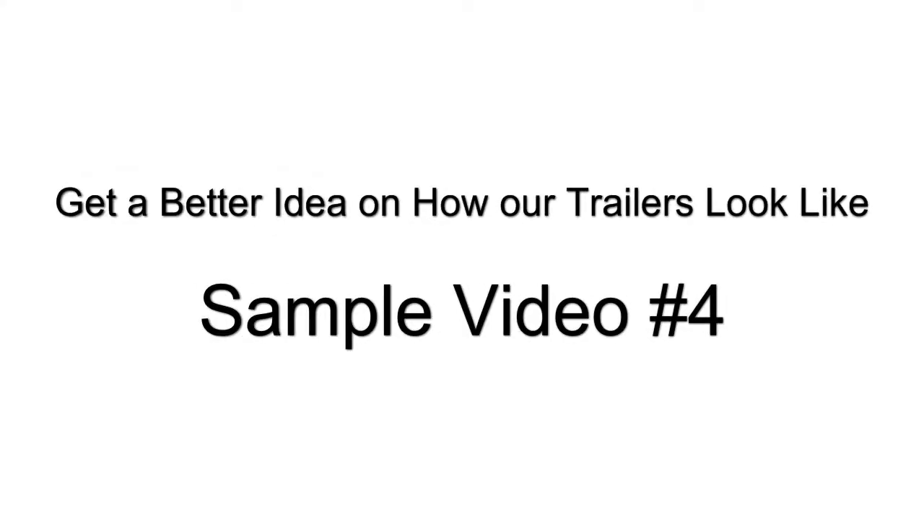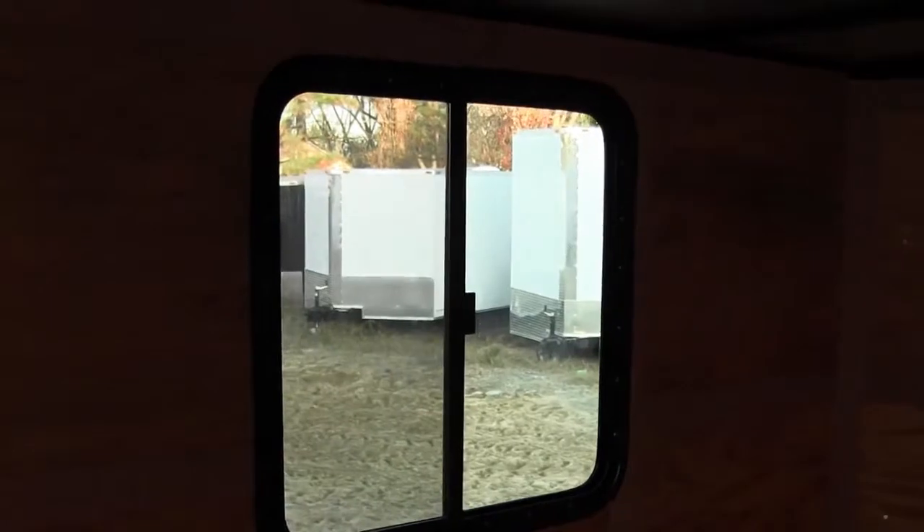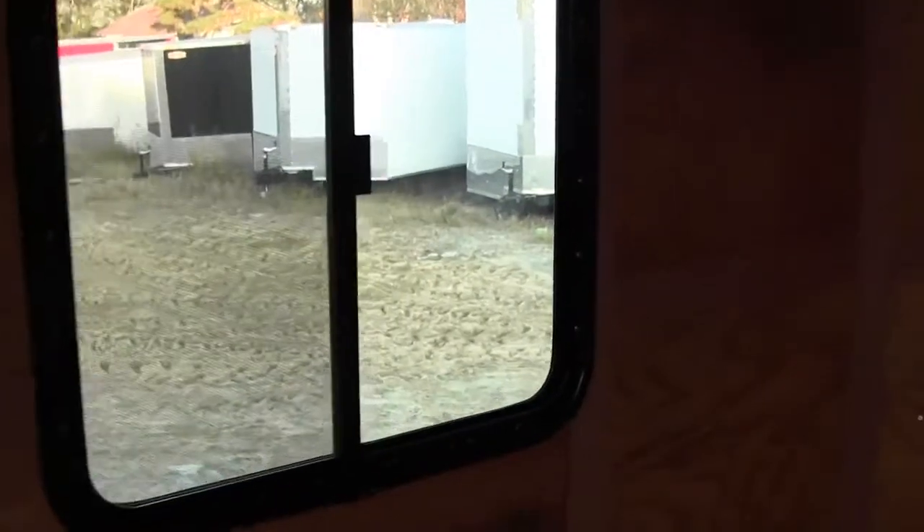Roof detail. Here's one of our sliding windows — this is a 30x30.